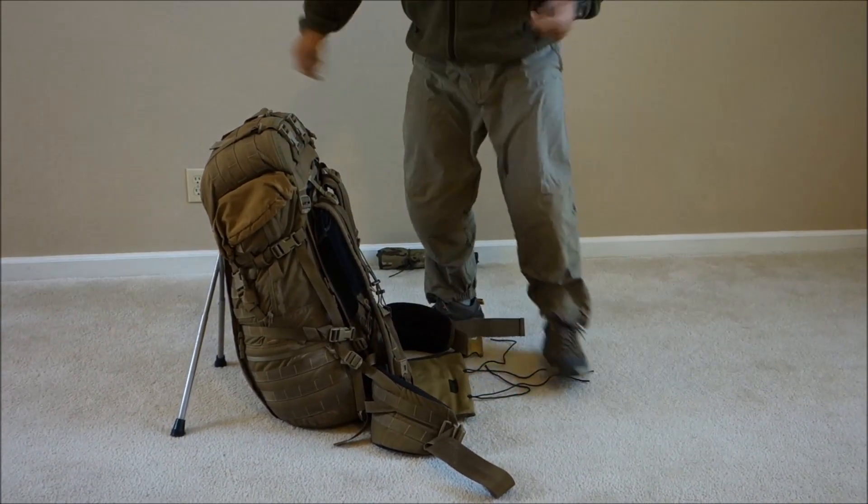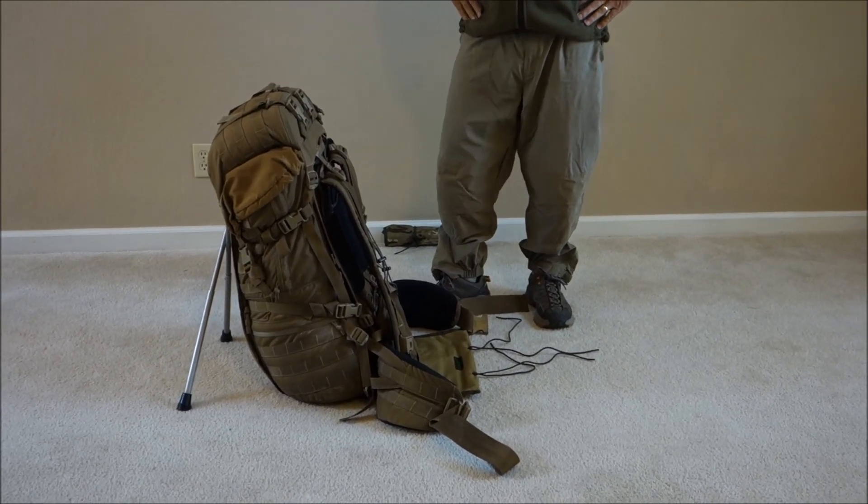Here it is — it just sits by itself. So that's about it for the field chair, guys. Hope these couple little tips helped out. We'll talk to you later.